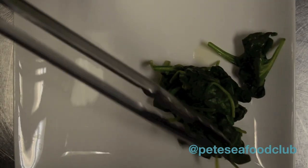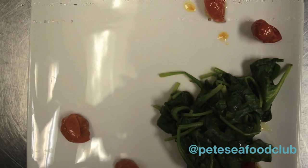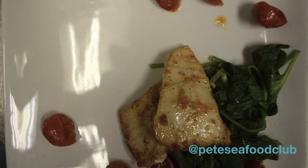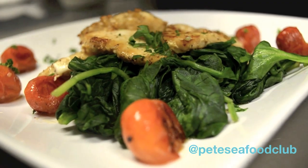I have the spinach — I drained it from the hot water. I'm going to stagger the roasted tomatoes, then go ahead and add my fish. I'm going to hit it with parsley for the garnish, and that's it.